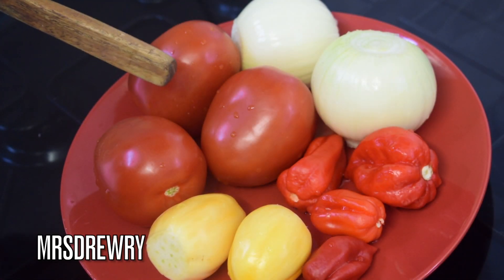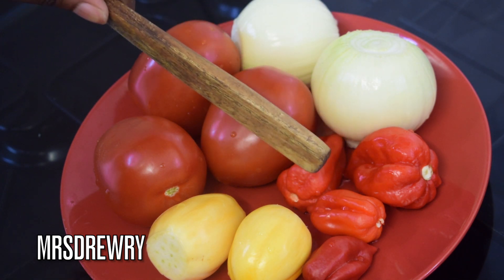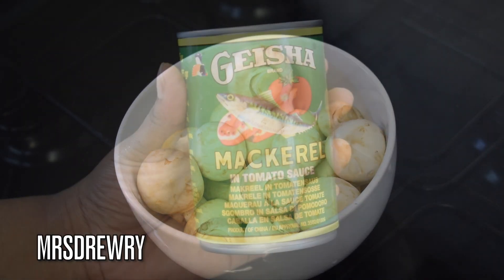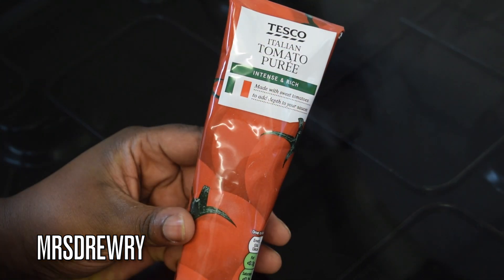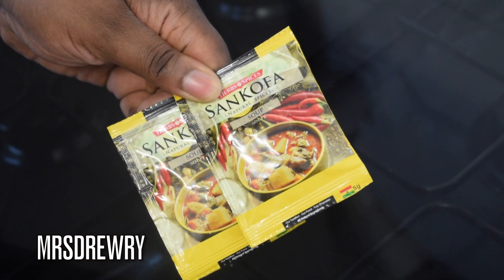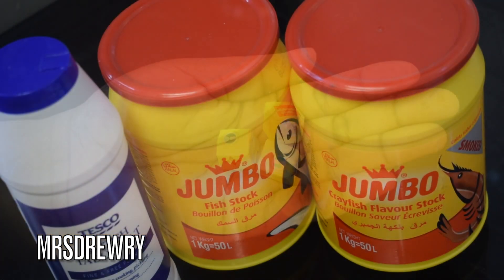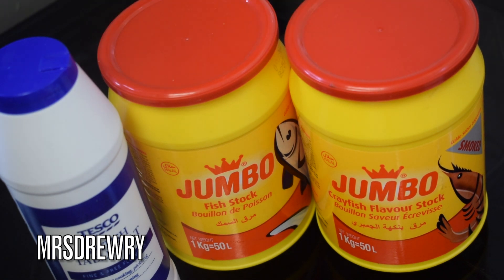I have got three plum tomatoes, two medium sized onions, two big scotch bonnet peppers, two medium ones, two garden eggs, some close cup mini mushrooms, Geisha mackerel and tomato sauce, tomato puree, Sankofa natural soup spices, between one and three mini Maggie cubes, salt, fish stock, and quaffish flavor stock from the brand Jumble.